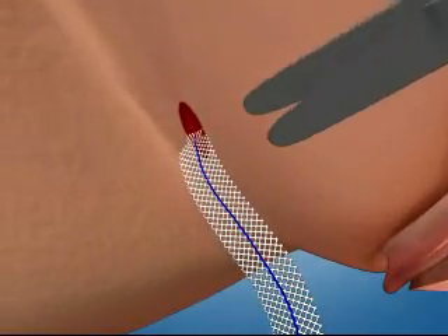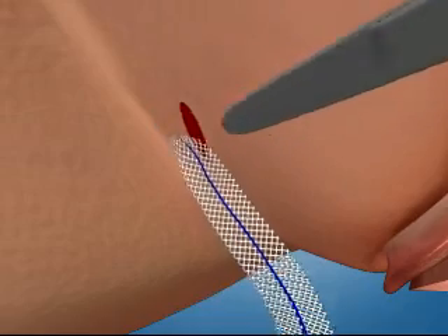Trim the mesh at subcutaneous level and close the skin incisions. Finally, close the vaginal incision.